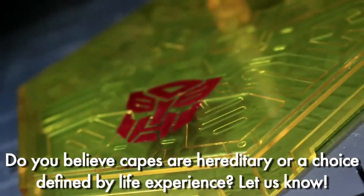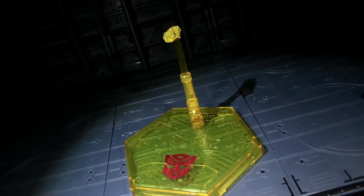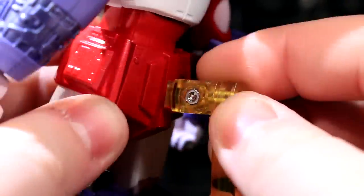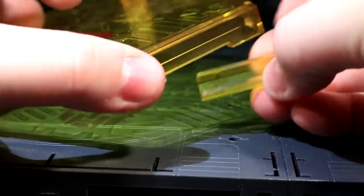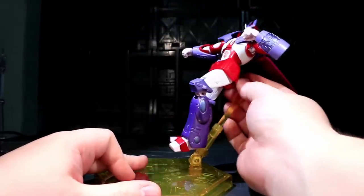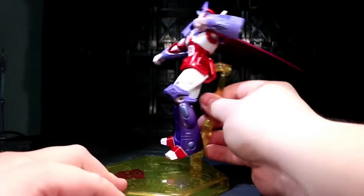Alpha Trion also comes with a standard-issue ex-Gokun display stand rendered in a yellow matrix glow, which ends up looking pretty urinary. There's a tiny little panel you can remove from A3's butt to let him connect directly to the stand, and the base can hook onto other ex-Gokun stands via the included underhook component. The stand arm has a bit of play, but I can't see this thing allowing for crazy high-flying karate action, which as we all know is Alpha Trion's signature fighting style.